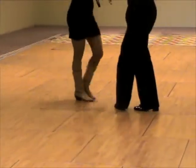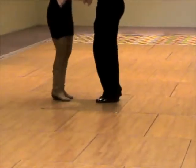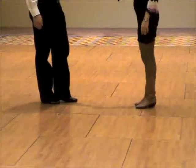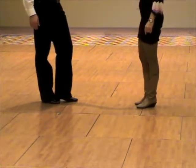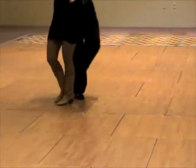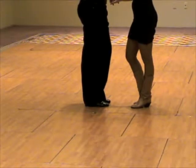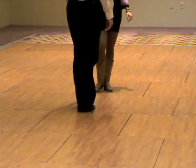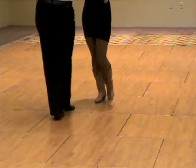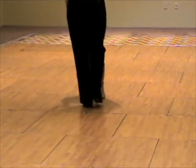1, 2, 3, and 4, 5, and 6. An alternate count. Walk, walk, triple step, triple step. And a different view. Walk, walk, walk, triple step, triple step.